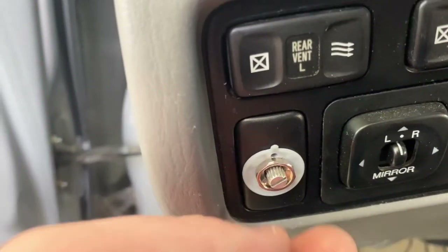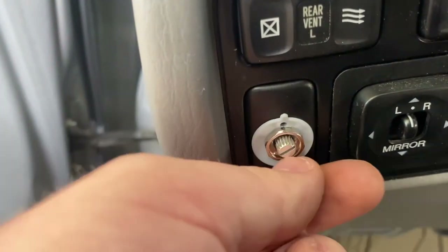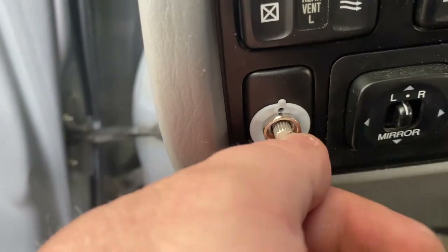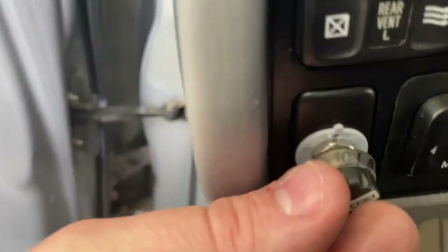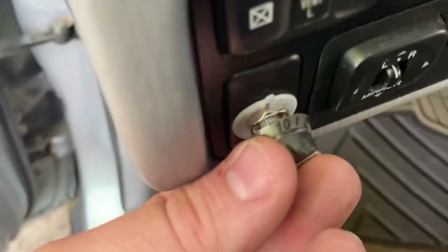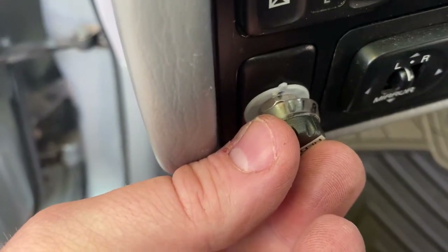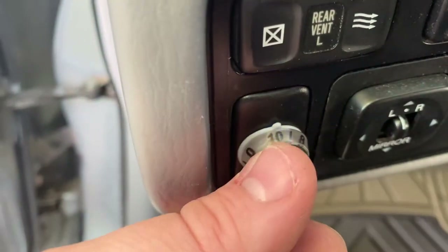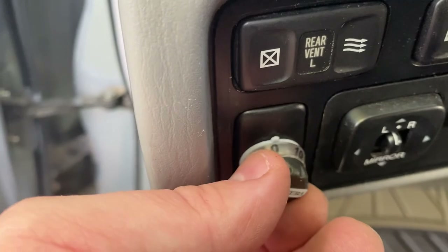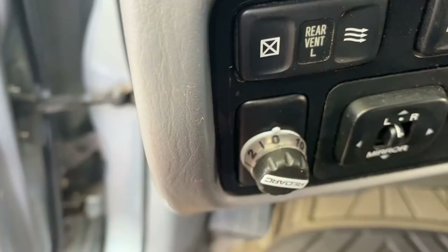Now the piece we've all been wanting to put on — the knob. What we're going to do is turn this as far clockwise as it will go, which means the number 10 needs to be at the 12 o'clock position to align with our little LED. Then we'll just make sure that it lines up with zero as far as counter-clockwise. And it does. So let's go ahead and button up the trim and call it good.